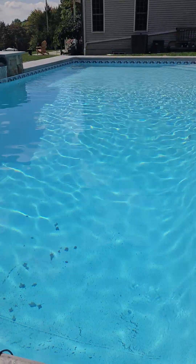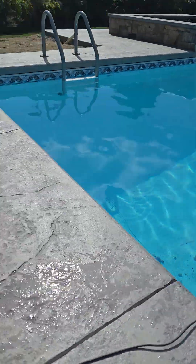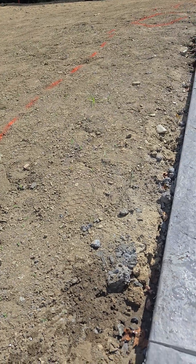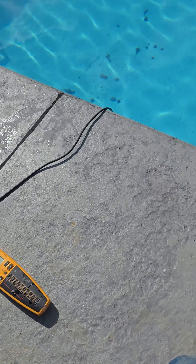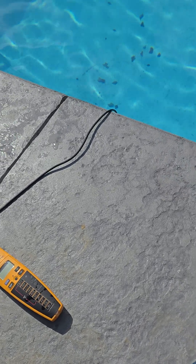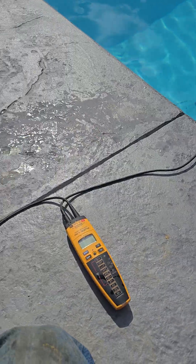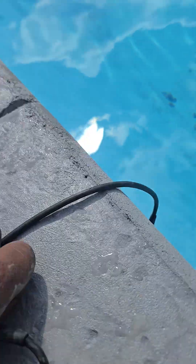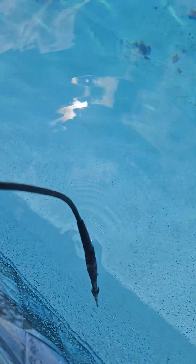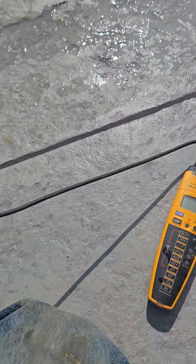I'm going to test the pool water connection to the earth. I need to get my tester to do what we call a continuity test - that's going to determine how good the water throughout this man-made pool is connected to God's earth. I've got one end of my tester dipped into the water. There it is, you see that - it's dangling around in the water.